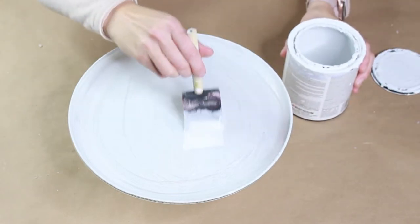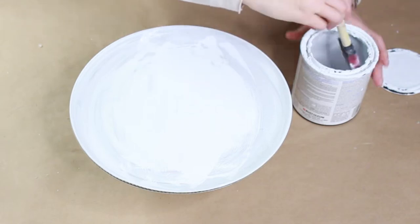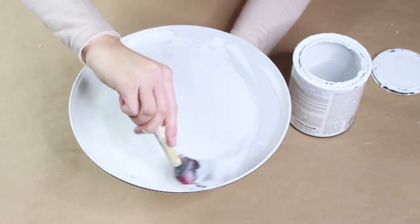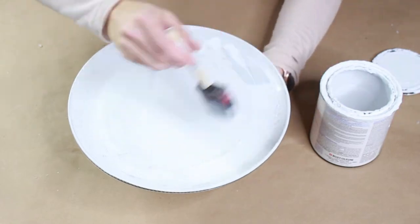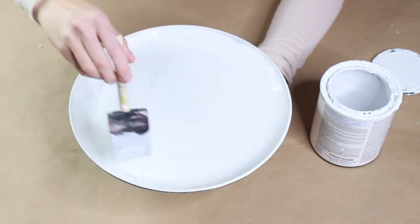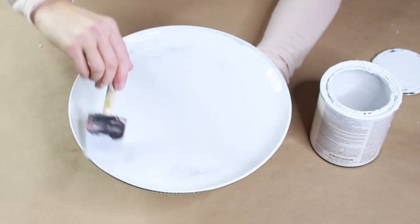I used a Rust-Oleum linen white chalked paint to add a neutral surface to the tray and also the glass votive. I wanted to make sure it was one neutral color before moving to the next step. What I love about chalk paint is it doesn't really require any sanding and it has a really nice matte finish. I did about two coats on this tray just to make sure the red didn't peek through, and then once I allowed it to dry, we move on to the next step.